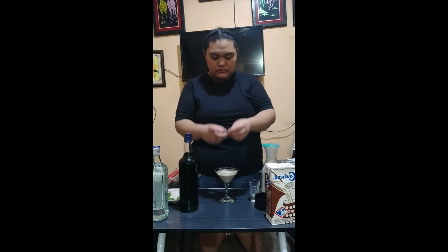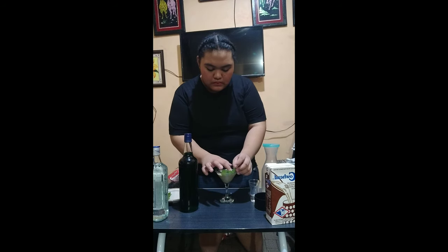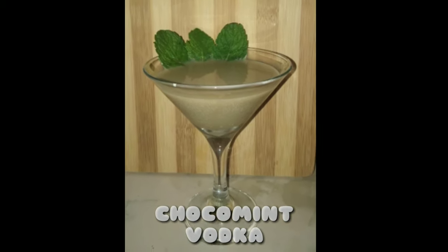Lastly, garnish it with some mint leaves. This is my own cocktail concoction, Choco Mint Vodka. All right, let's do it. Thank you.